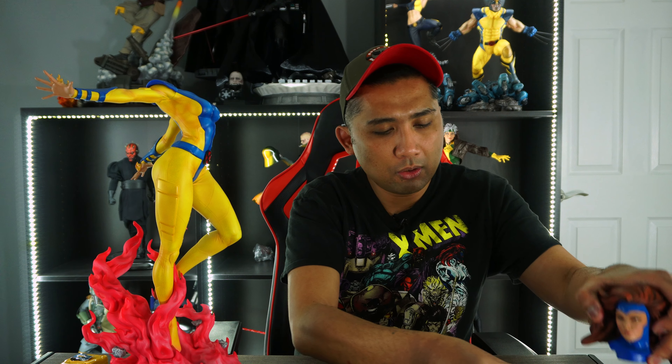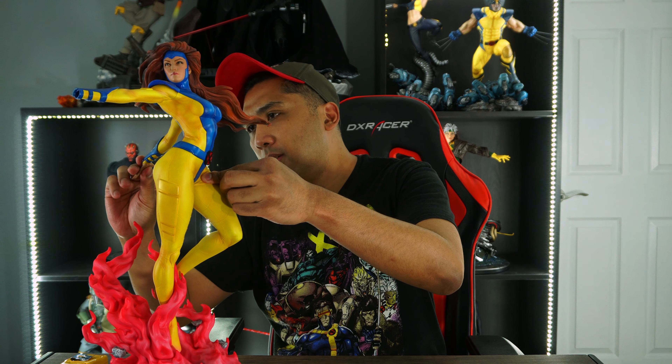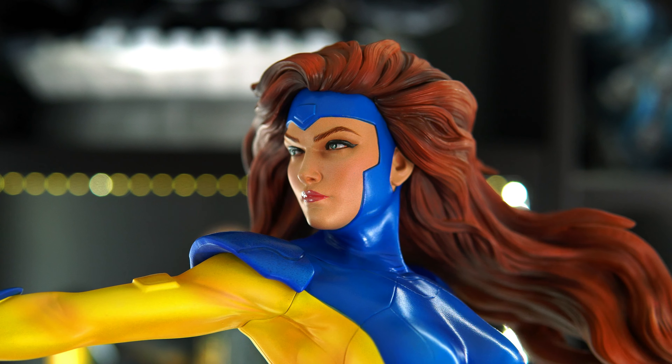Before we wrap things up, I'm gonna swap out her exclusive portrait and put on the Collector's Edition, and take out the flaming hands and put on the Collector's Edition hands to show you guys how she looks without the flames. And here she is with the Collector's Edition portrait and hands. Sideshow is seriously killing it with these female portraits — as you can see with this Collector's Edition head, wow, just wow. She looks beautiful, absolutely beautiful. If you are an X-Men fan, a collector, or a collector of this X-Men line by Sideshow, Jean Grey is a must-own in your collection.